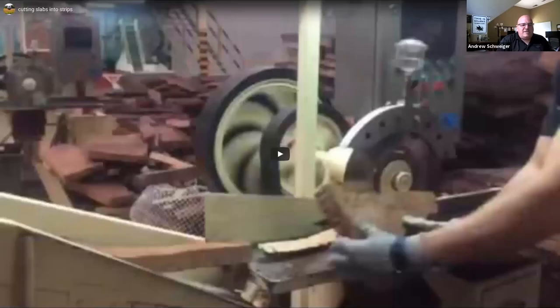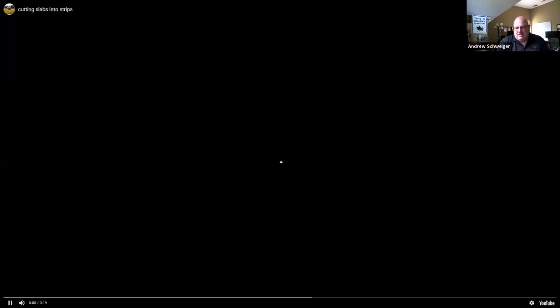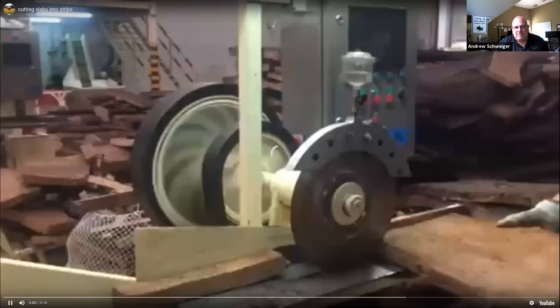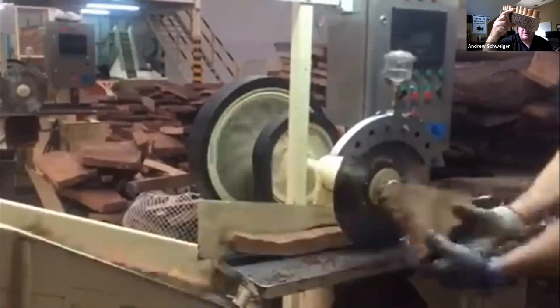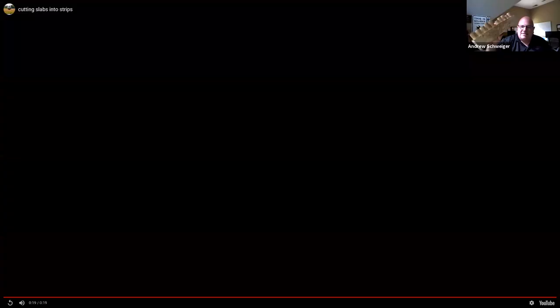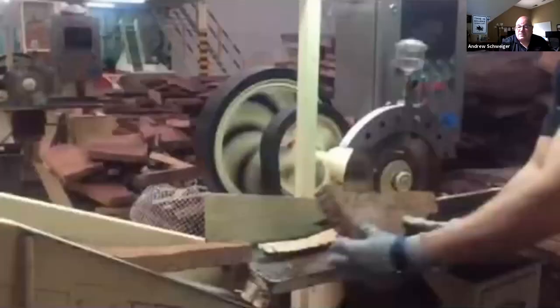Once they've sorted all those slabs of bark, at M.A. Silva they travel about two hours north to their main processing facility. There, with a bandsaw, they cut the slabs preset for the thickness of corks they're going to punch. Normal length of a cork is about 49 millimeters — about two inches long. Less expensive wines can use 44 millimeters or shorter. A shorter cork leads to more gas exchange and a shorter shelf life. Higher-end wines meant to be laid down longer sometimes use a 54-millimeter cork.